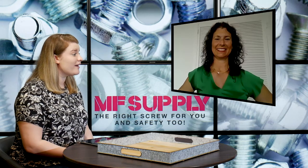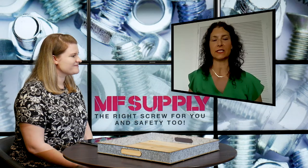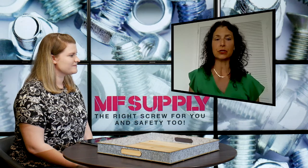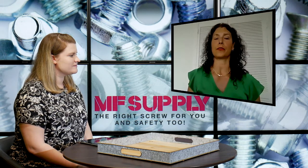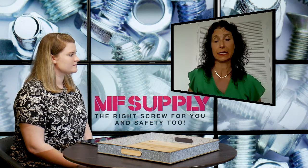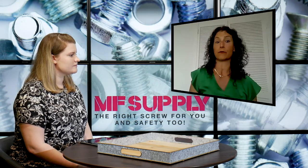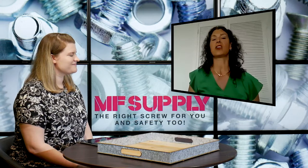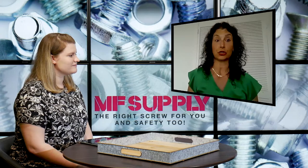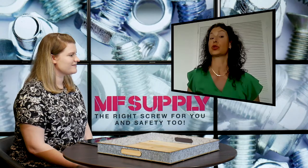My last question for you is, why should someone choose to get this product from MF Supply? The MS16555 series is one of our most popular military spec fasteners. The MS series we carry is all made in the United States or DFARS countries. They come with full paperwork. We have the full scope of all three materials in a variety of sizes, we've got extensive stock, and a lot of that stock is at our distribution centers throughout the country. We can drop ship directly from those distribution centers, so there's no delay at all in delivery.